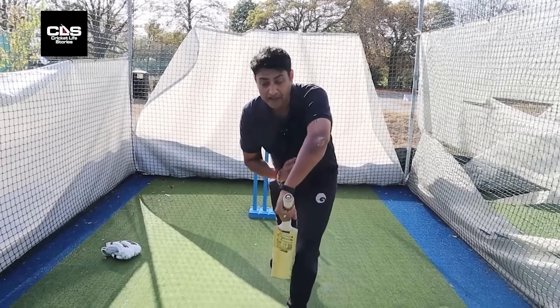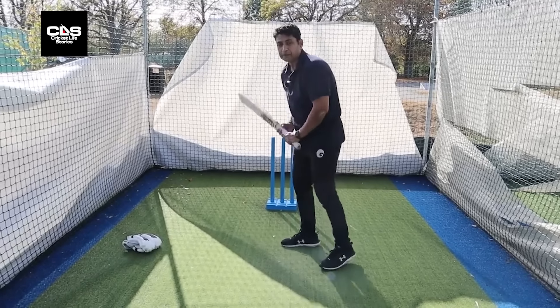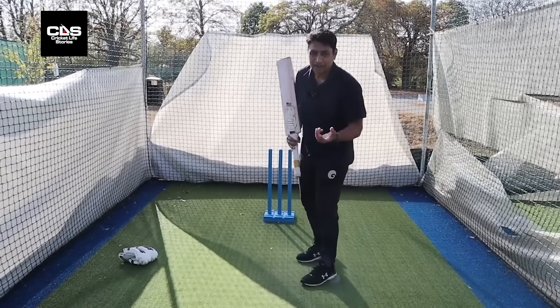Another very very important thing — you can't have both feet together off the back foot. In Bengali we call it 'jodapa,' that means off the back foot you can't have both your feet together. That goes for quick bowlers and spinners especially.